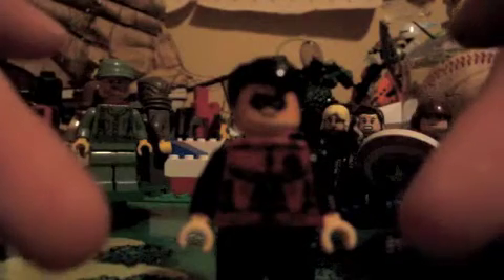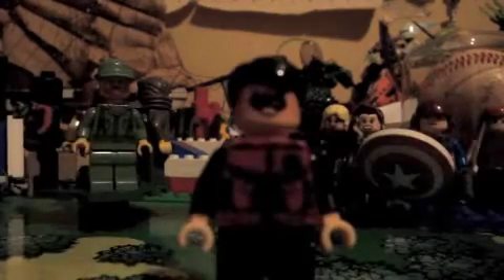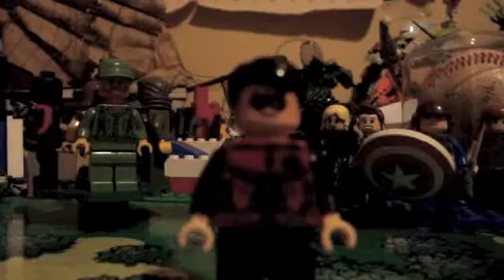This is a decal on the front, and then this is a face decal. It's not exactly the same color as the head, but it works. I actually think in the game Robin has gray gloves, but I don't have any here with me right now.